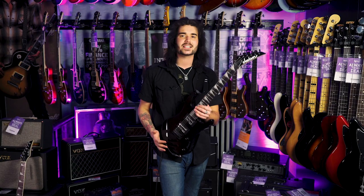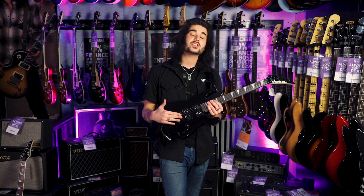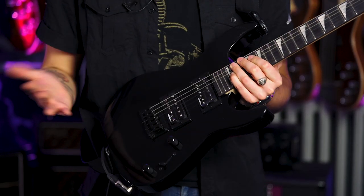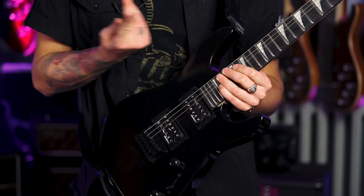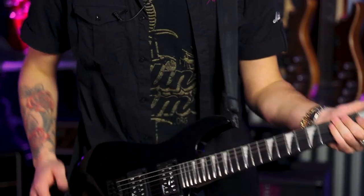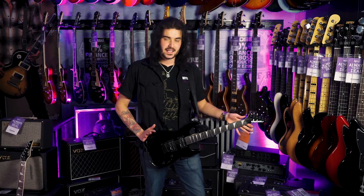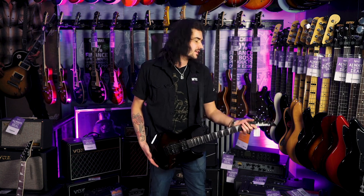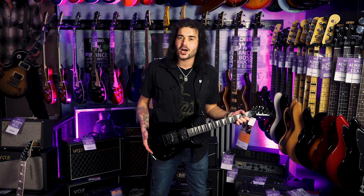Lovely Jackson headstock with sticks and inline tuners. String through body — no matter what tuning you use, it's going to stay in tune great. One volume, one tone, three way selector — it's a magnet for dust. Hope you're not seeing that, but it sounds fantastic, plays great. And it looks ridiculous on me, because it's tiny, and I'm a whole six foot five, and this is a whole 22 and a half inch scale.